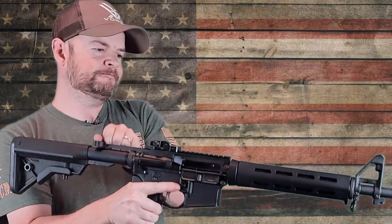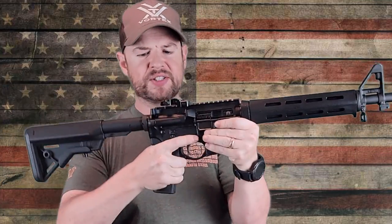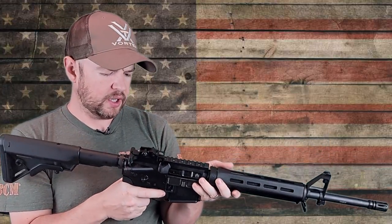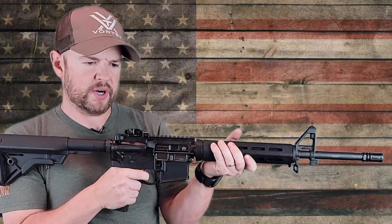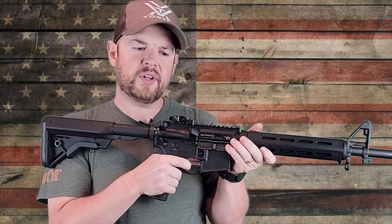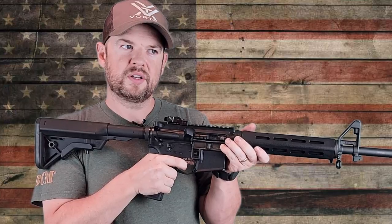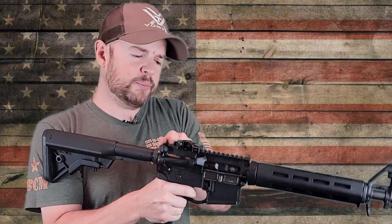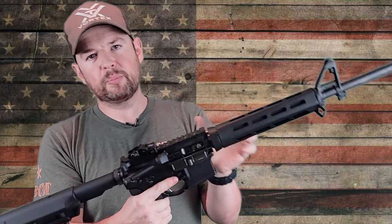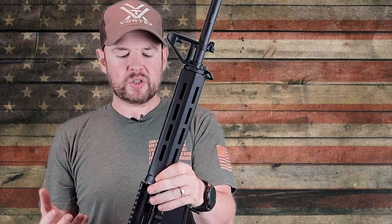Let's go over the trigger. As you can see, it's a nice silver color. Let's check what the take-up is like and the reset. There's a little bit of take-up right at the wall, then a nice clean audible break. The reset is quite nice — it's not like a Geissele trigger, but it's definitely not too bad at all. The trigger pull weight comes in at about six pounds — I measured it a few times and the average was about six pounds. The trigger is not bad at all.